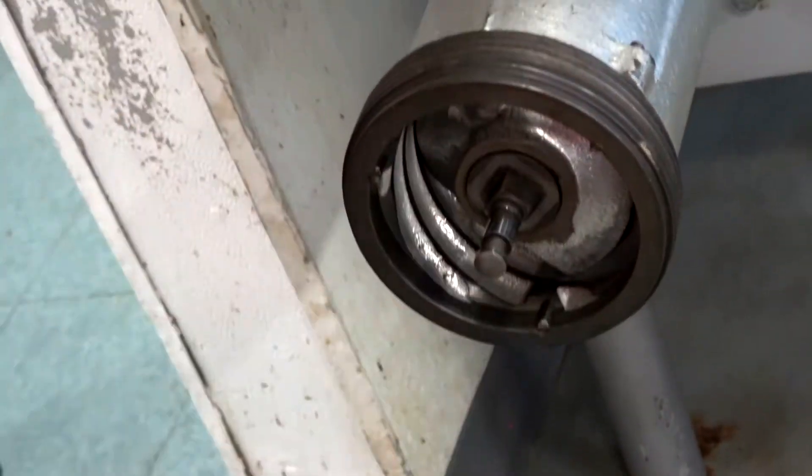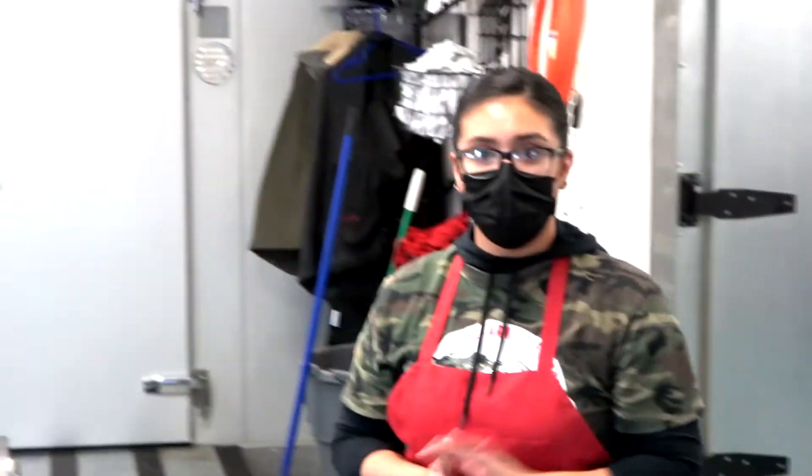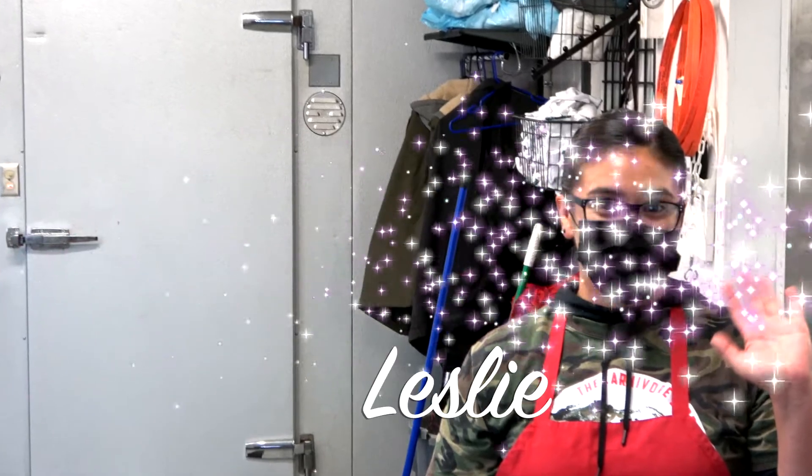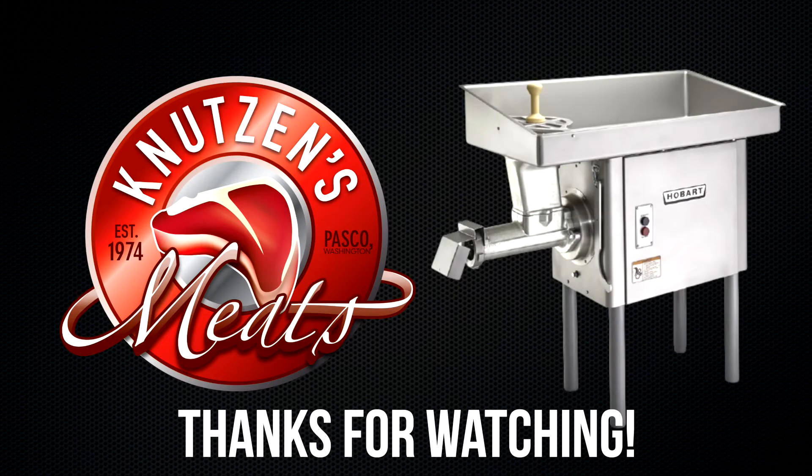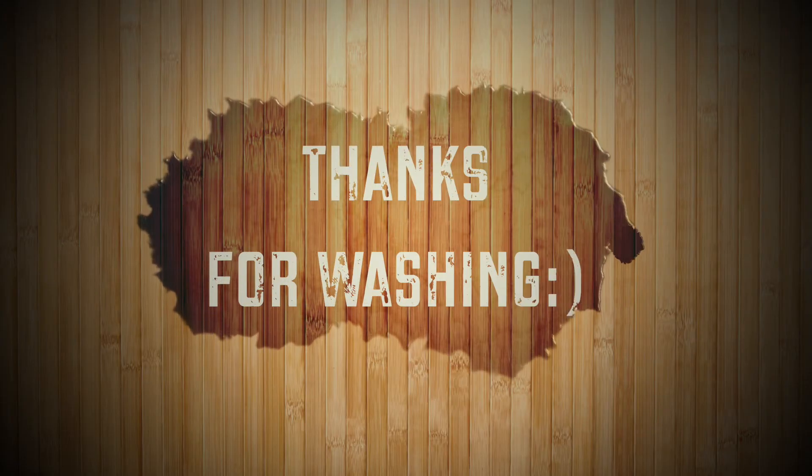We want to thank Leslie, our wonderful sanitization and cleanup expert here at Knutson's. This has been a safety production for Knutson's Meats — we hope you learned something. If you have any questions, let us know in the comments below. Thanks for watching.